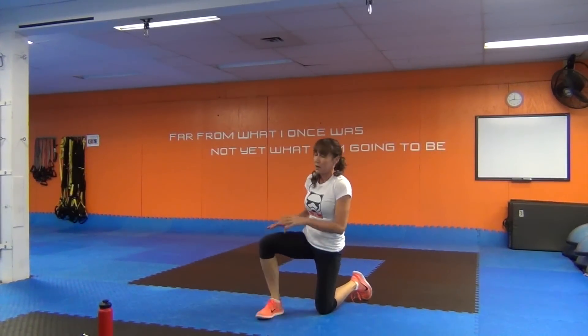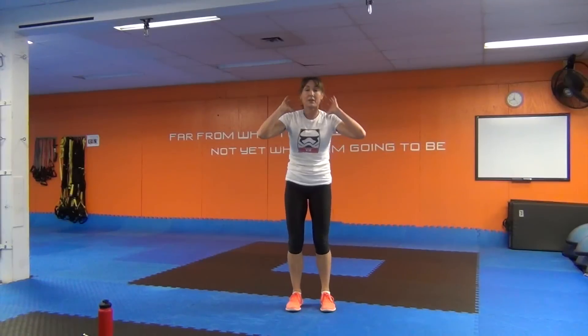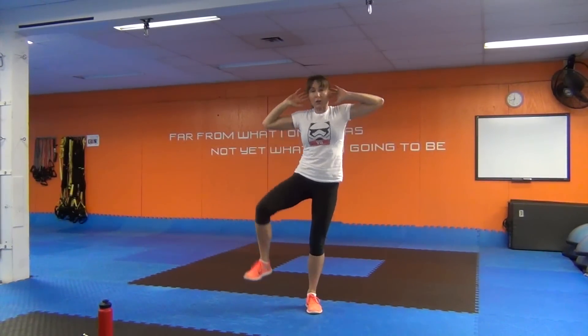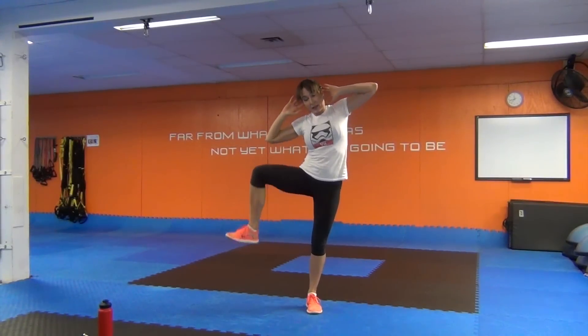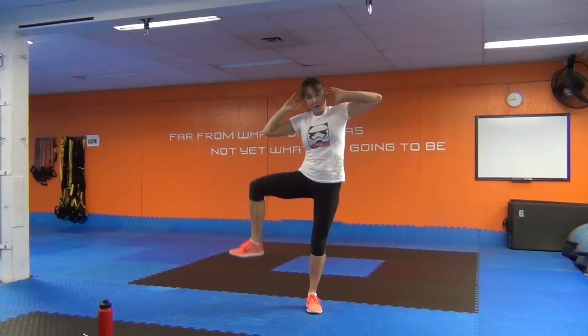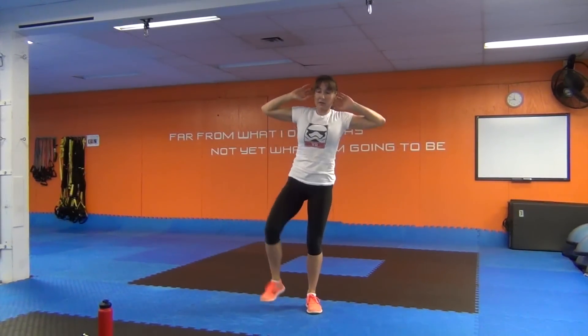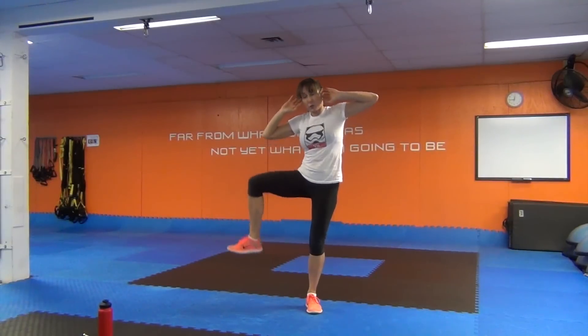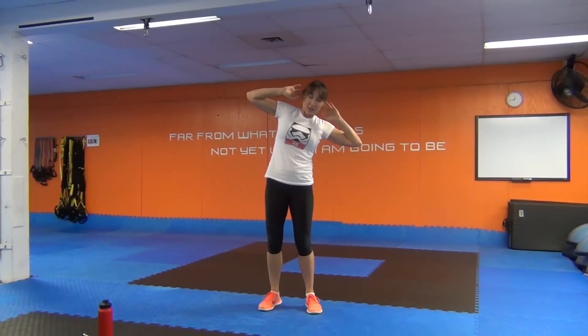If you're not feeling your abs right now, you need to email me because we need to fix something — because you should be. We've got the other side with our side bend. Hands right behind the ears, elbows back, lift up through the torso. Lift up the left knee and then bring that left hip towards the rib — creating that side crunch pattern while balancing on your right leg. This is such a quick little workout — perfect to do first thing in the morning when you don't think you have time.